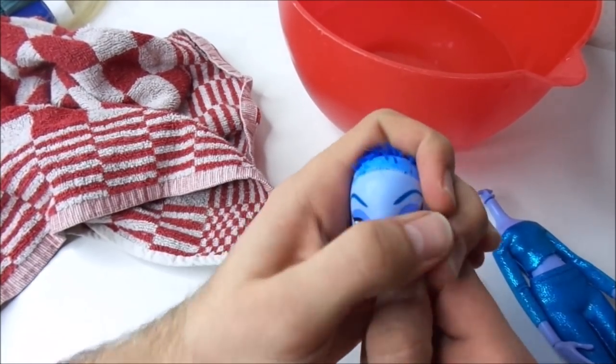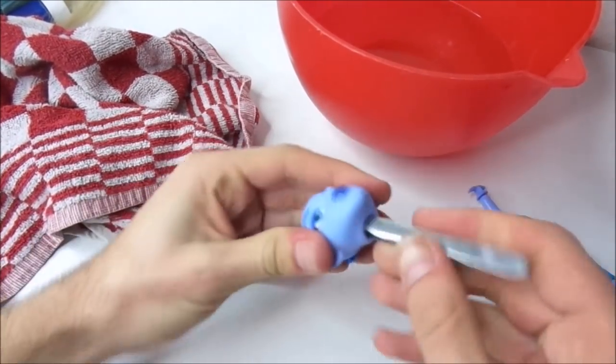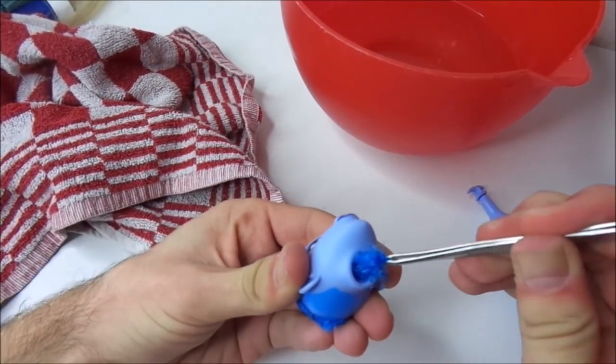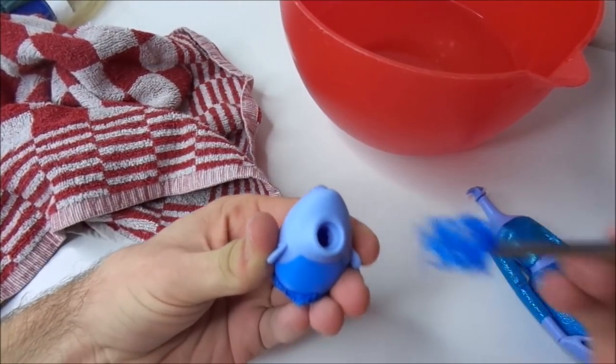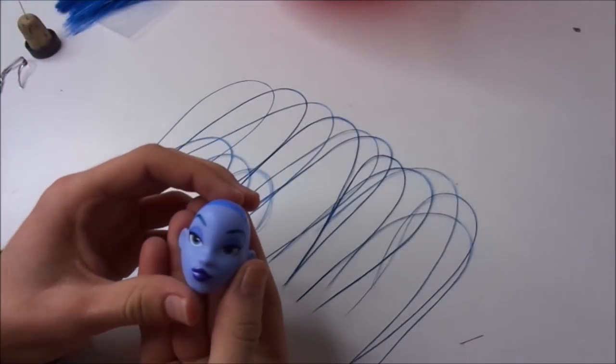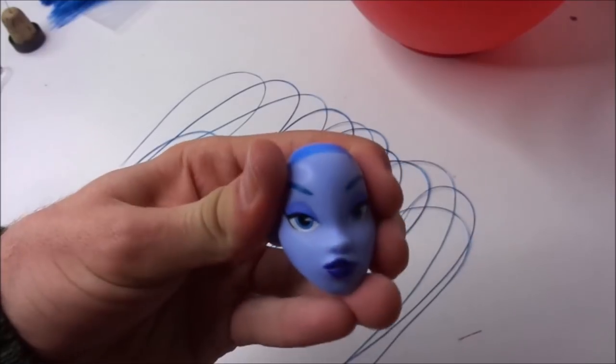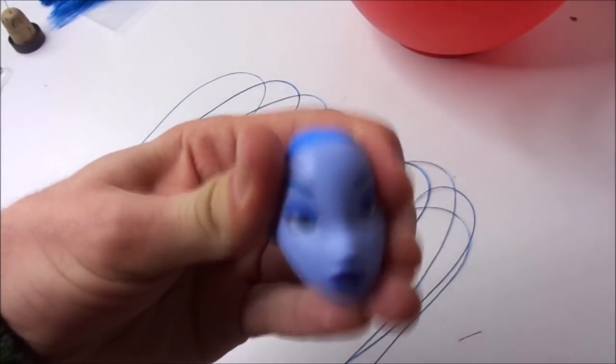This worked quite easily, which really surprised me considering the hard material her head is made of. Then when the head is entirely bald, this is what Yaz looks like. As you can see, the head does not have any elasticity at all.